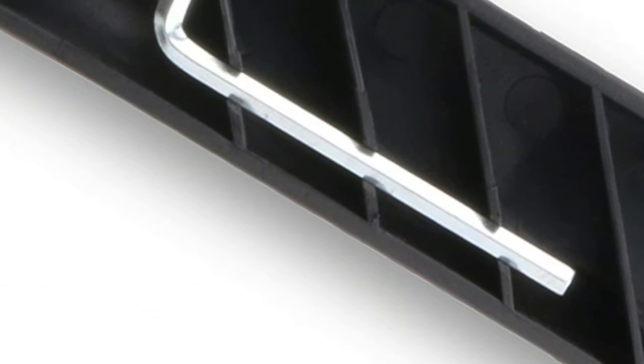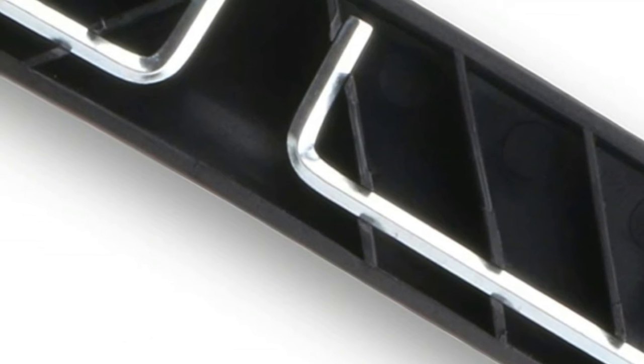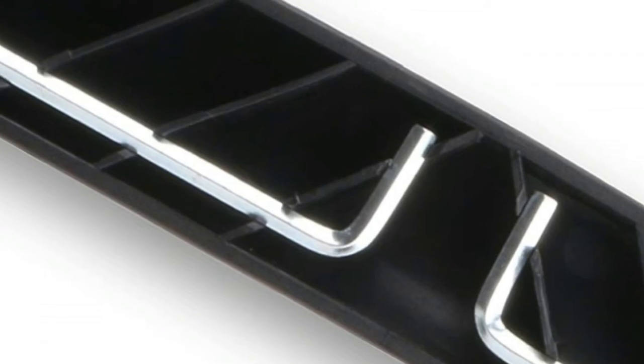Padded handles ensure correct form and provide comfort. Patented door frame guard and two-way adjustable design fits door frames up to 33 inches wide and up to 6 inches deep.